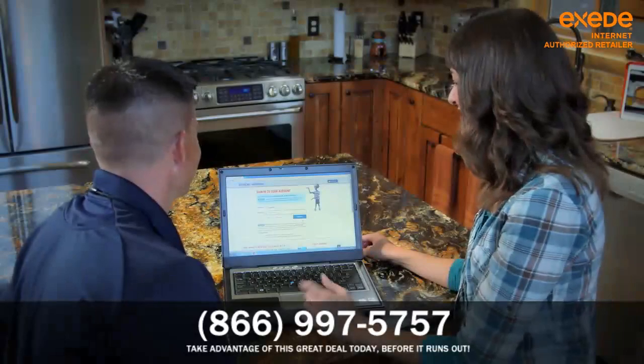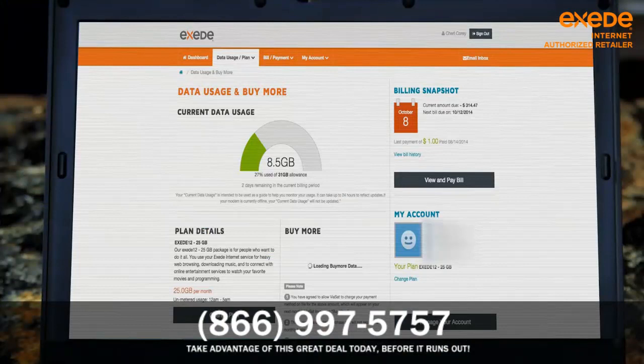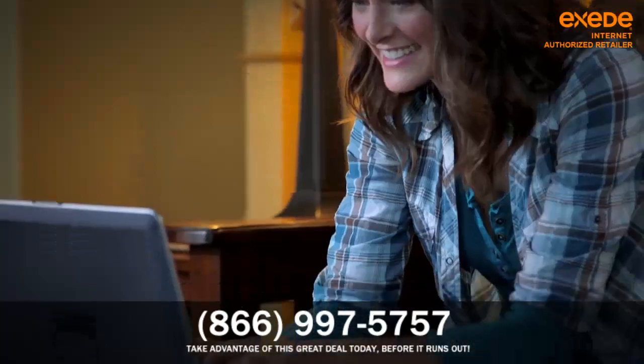Once your internet service is working, the technician will show you where to access your account and the usage meter on the My Exceed customer portal. Now you're ready to use your Exceed high-speed internet service, on 24/7 for all the things you need to do online.